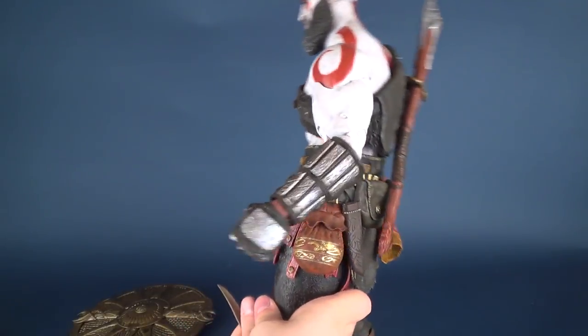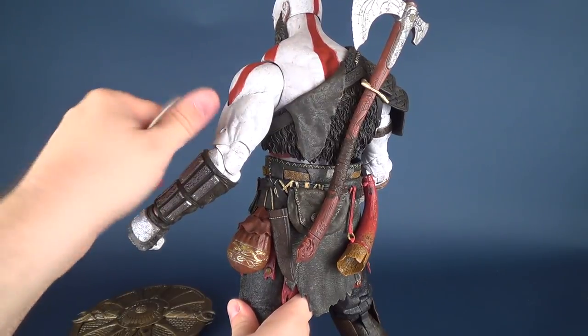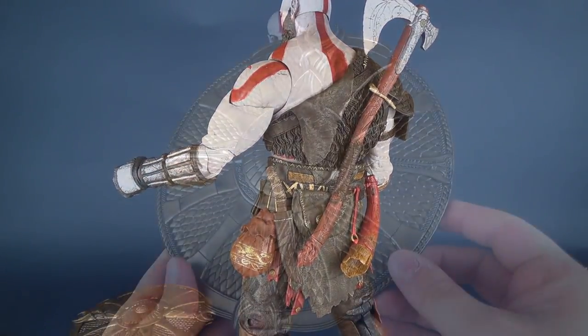Spinning the figure around, he's got a holster here for the knife. You might want to move the arm out of the way slightly — the knife fits right into the back here, just like that.